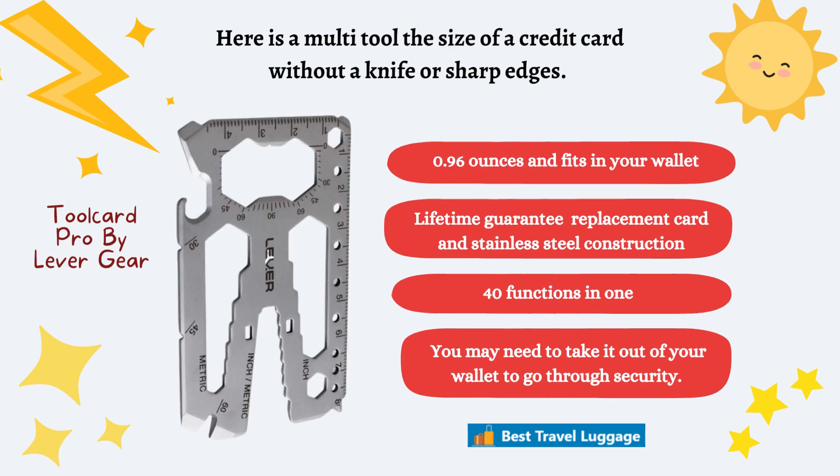Next, we have the Tool Card Pro by Lever Gear. It is a multi-tool the size of a credit card that does not have a knife or any sharp objects. It only weighs 0.96 ounces and fits in your wallet. It has a lifetime guarantee replacement and 40 functions in all. You may need to take it out of your wallet when you go through the security checkpoint, but you might just leave it in there and see if it passes through.